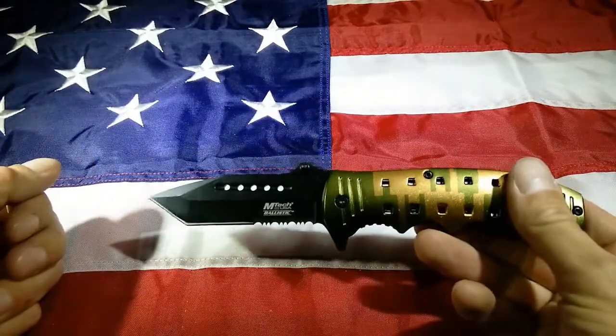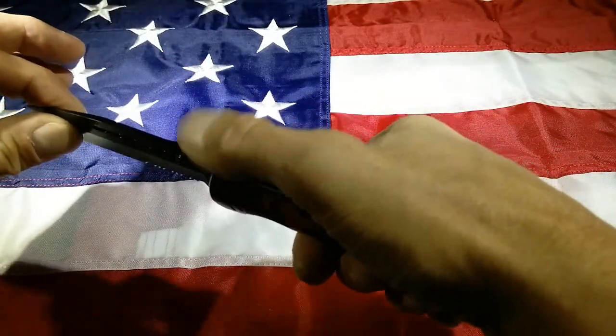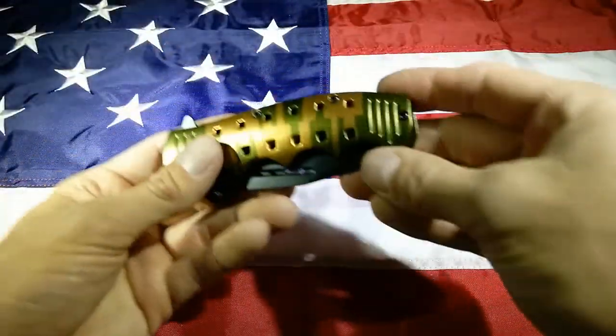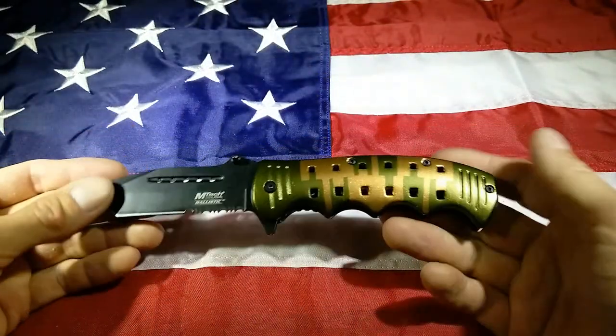But otherwise it's a cool Tanto blade, extremely sharp — especially that serration. And you have some jimping here, which is kind of neat. But this thing is big; I can hardly imagine wearing this in my pocket. So don't know what you'd use this for — this thing's going up in my display just for show.